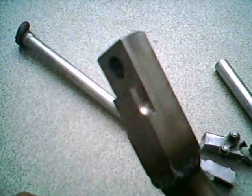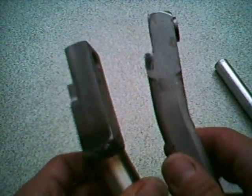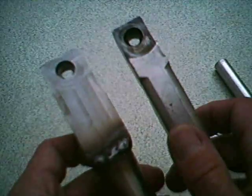This is how it fits up against the brackets. I've designed this to be much thicker than the original item, so this should be able to take a lot more abuse.